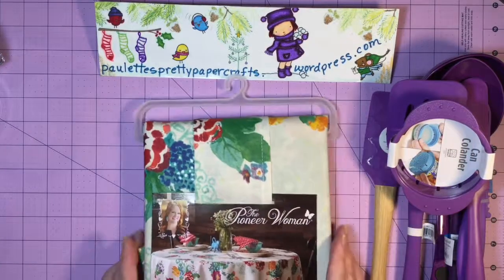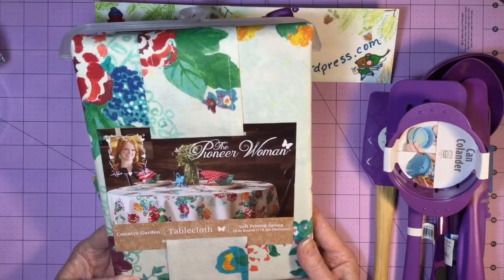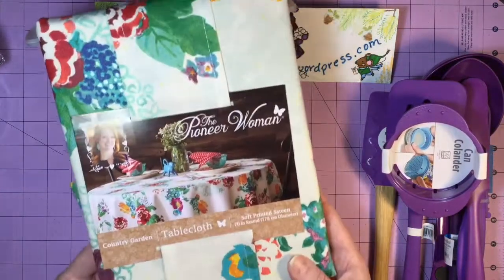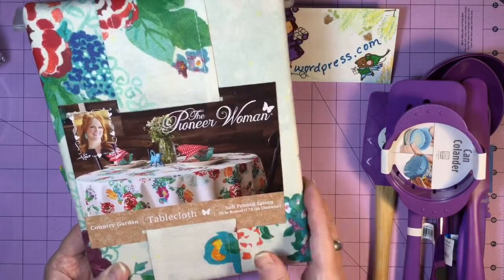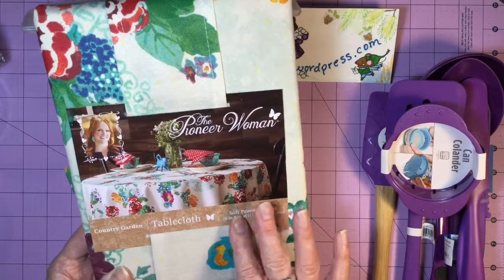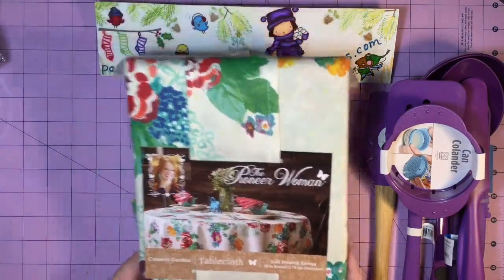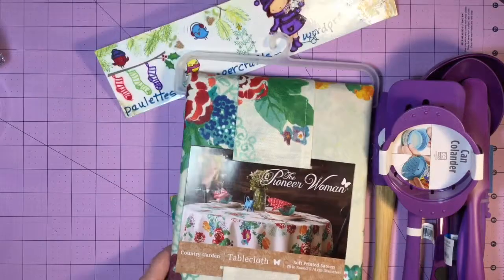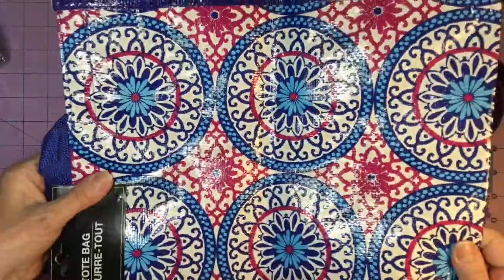I also saw these Pioneer Woman tablecloths. I think they're really beautiful and in keeping with this same color theme. Mom has an oval table, but she's taken the leaf out. I did call her and discuss the tablecloth with her just to be sure and get the right size. So we opted for a round tablecloth, which will fit her table just right.